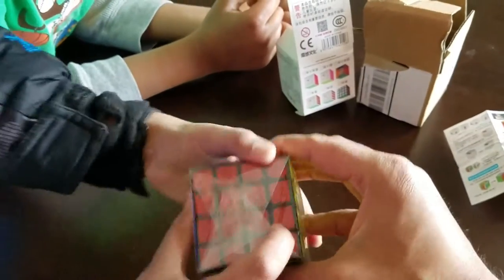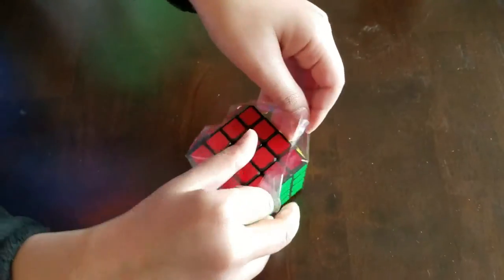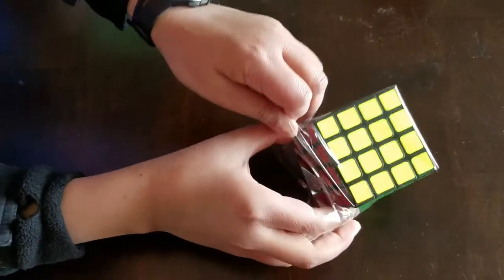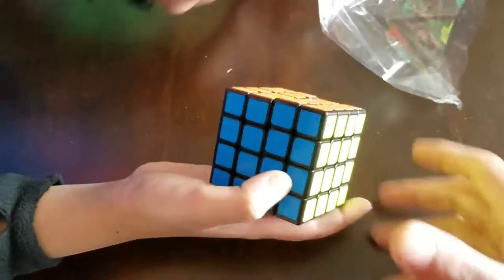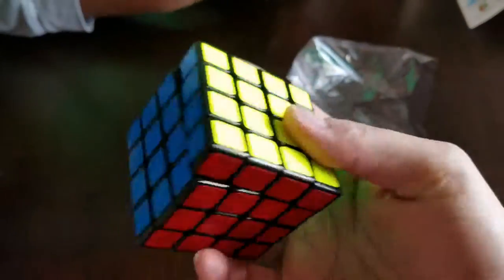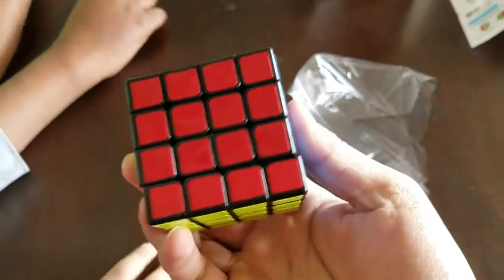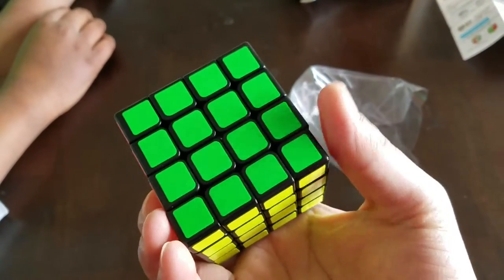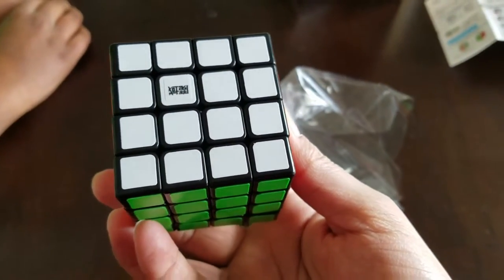Let's unwrap this Rubik's cube from the plastic. This looks good — this looks like a high-quality one. I think I paid almost like 15 bucks for this Rubik's cube, maybe a little more. I don't know exactly, but it's less than 20 and over 15 dollars.